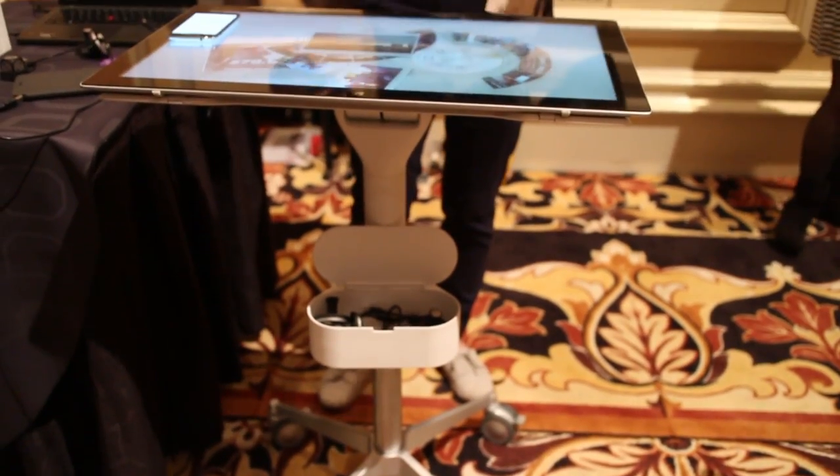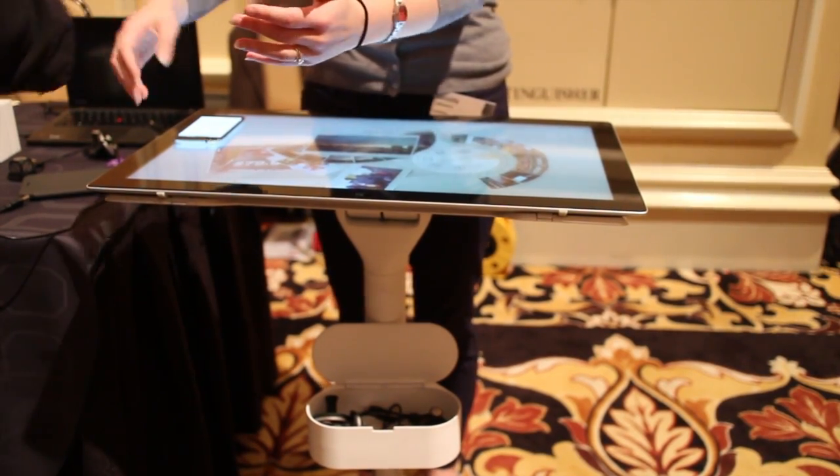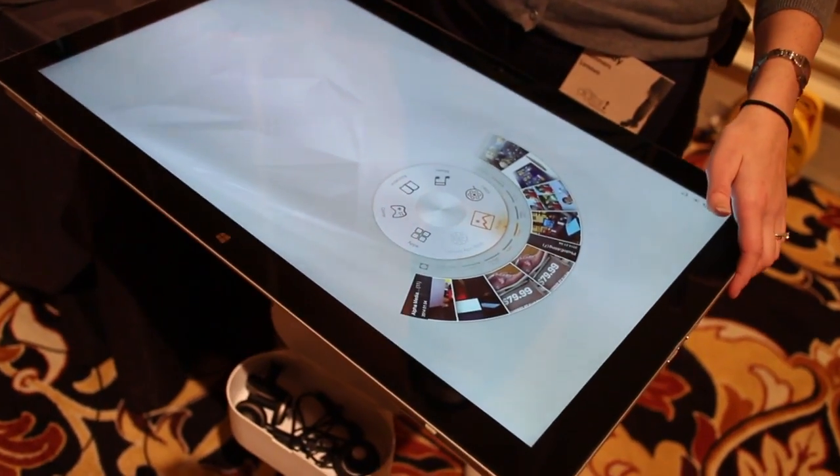So last year at CES we announced Horizon. This is the second generation. It is thinner, it is lighter, and it has a quad HD screen on a 27-inch multimode table.